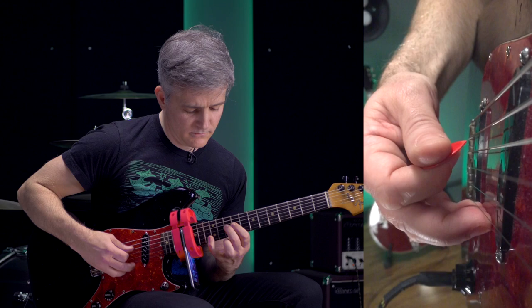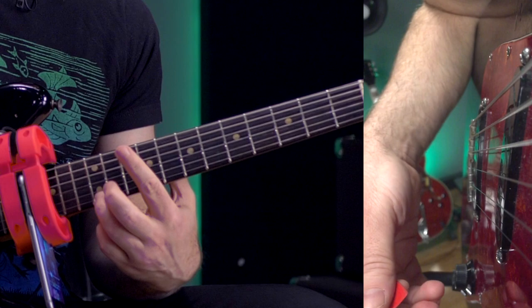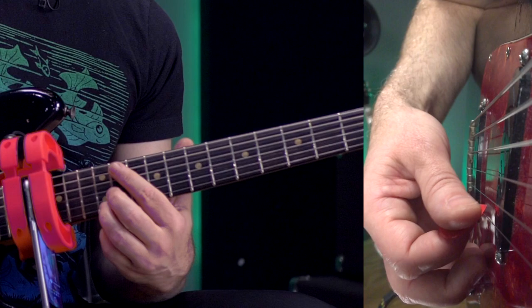And of course, at the top string, I'm throwing in my bar again. I've got my ring finger fretting this note, and the index finger laying across everything. Because this note here is going to die out, sustain-wise, and that noise floor is going to come back up.